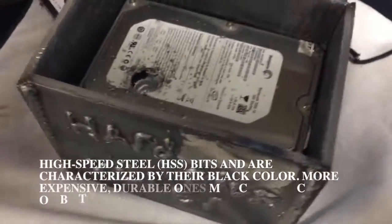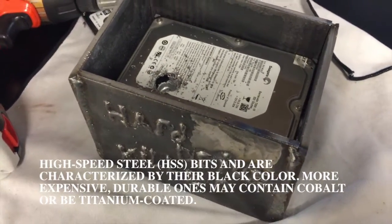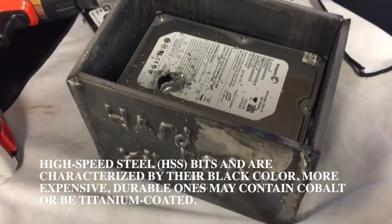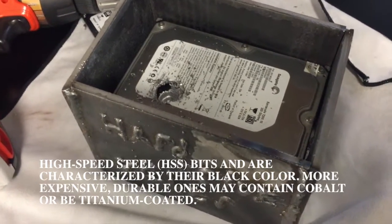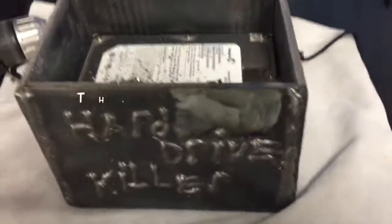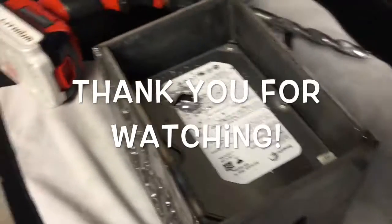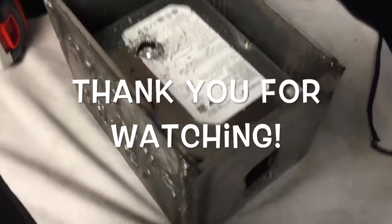I definitely recommend some high-carbon steel drill bits if you're going to destroy hard drives by drilling through them. Anyway, thank you for watching — I'm pretty proud of my kid, that's an awesome thing he built for me. I just need the right tools to do the job. Thanks for watching, have a great day.